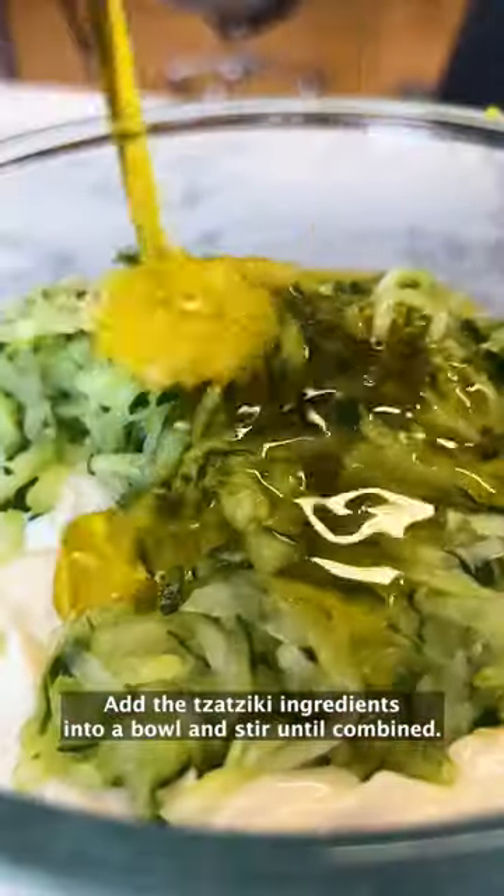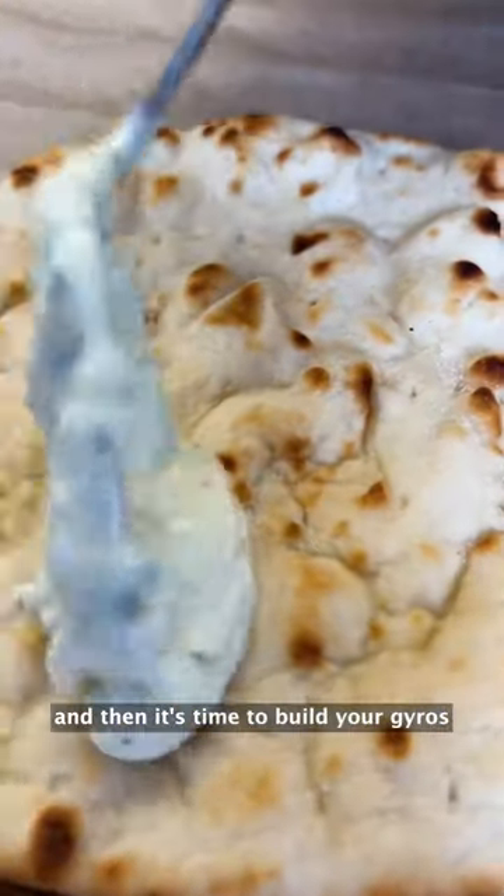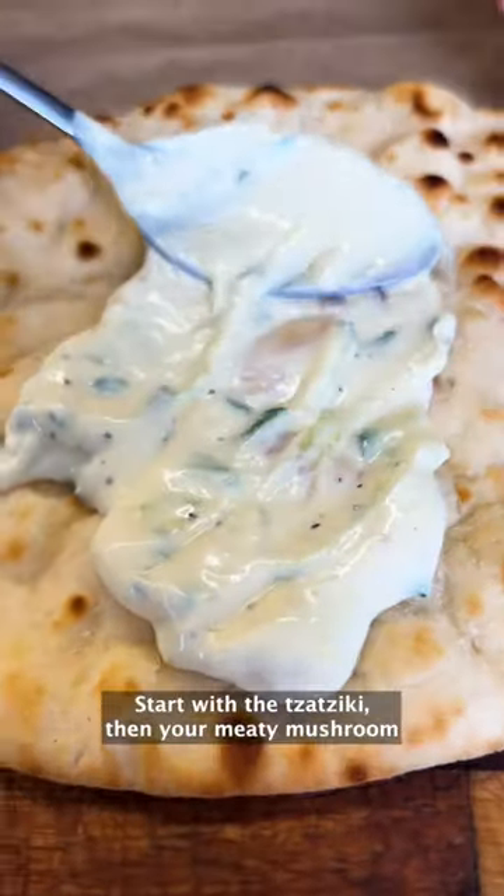Add the tzatziki ingredients into a bowl and stir until combined. Warm up your flatbreads and then it's time to build your gyros. Start with the tzatziki,